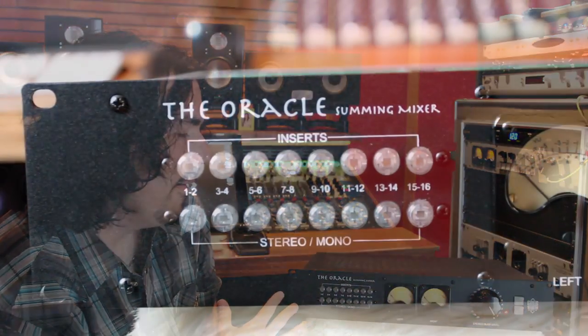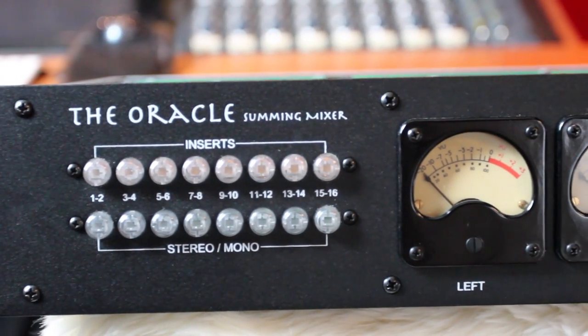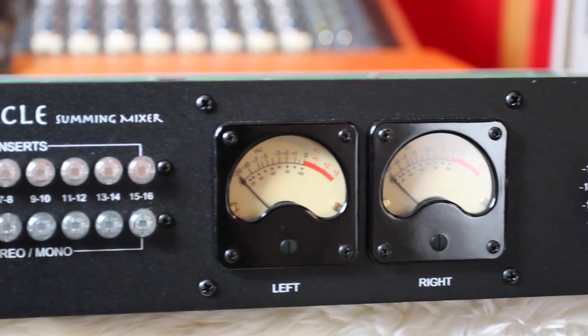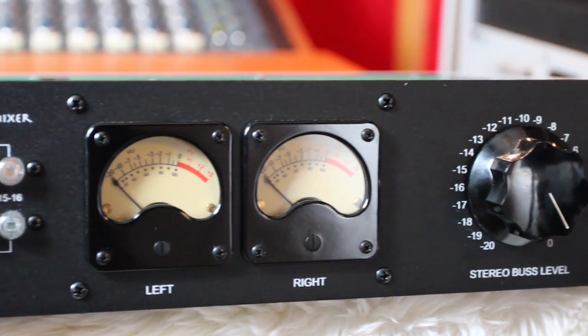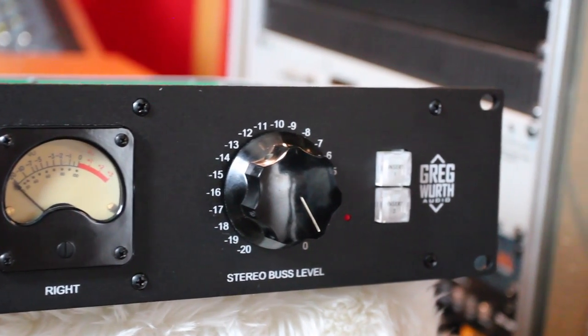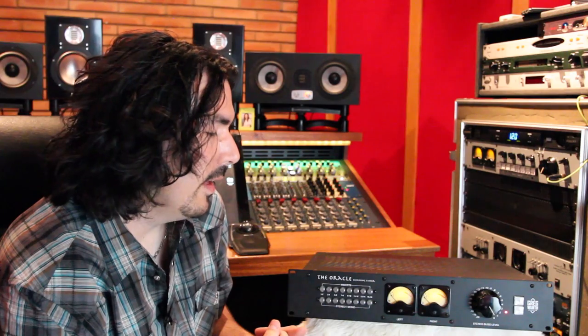Here's the unit — the Oracle. It's a 16-channel fully discrete summing mixer. My thought with a summing mixer was that I wanted it to be very simple but with no compromise in quality. What that means is I don't think a summing mixer should have a volume knob or a pan knob, because I'm relying on the DAW to automate those settings.